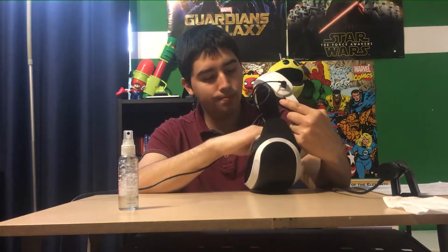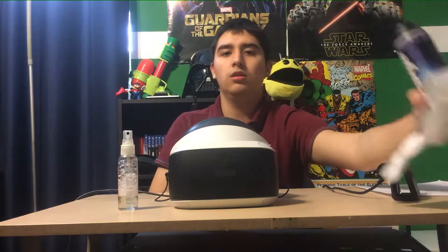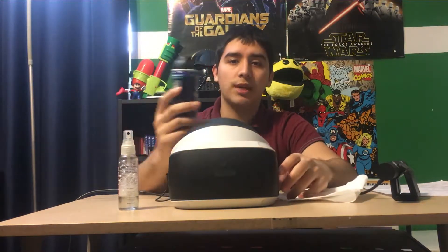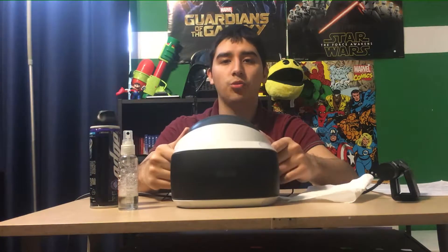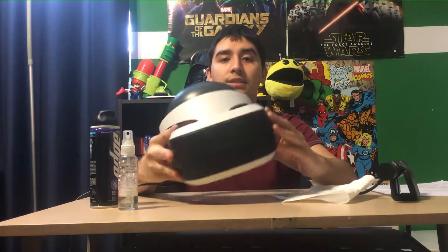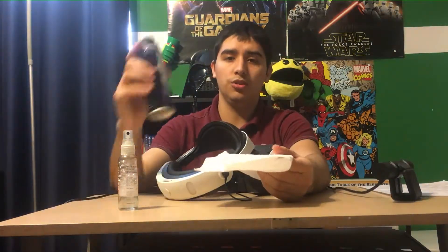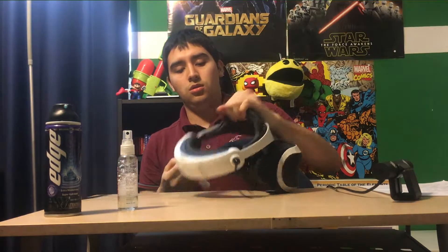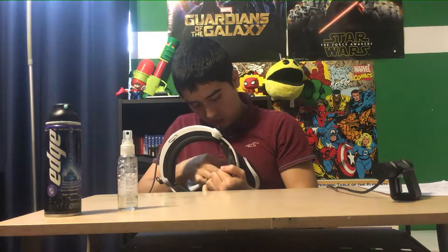Tip 2: use shaving cream. You might be thinking, why shaving cream? Well, when you spend hours on this thing — standing up, moving around — you're going to get very sweaty, a lot of heat builds up on the lens and it gets foggy. To fix that, you put a little dab of shaving cream, about a pea size, on a regular paper towel.